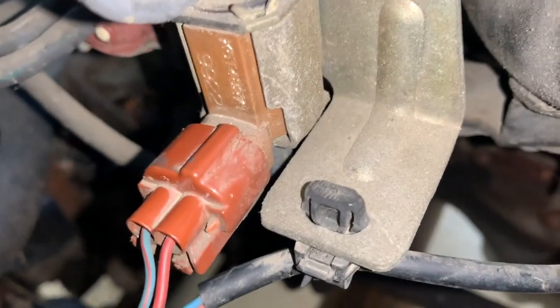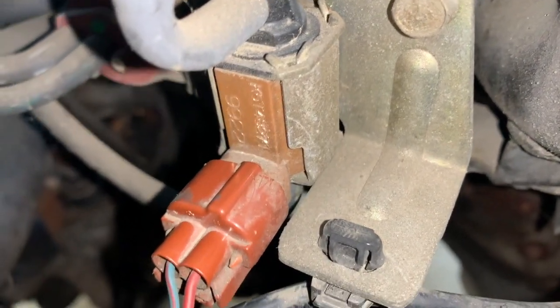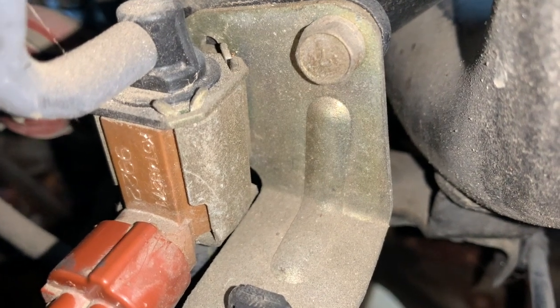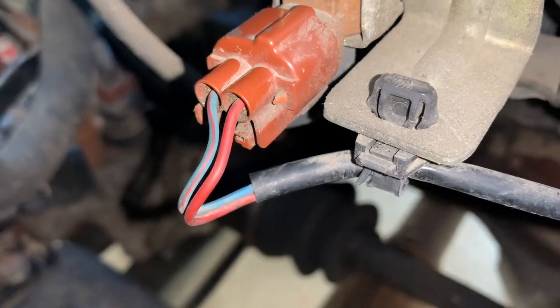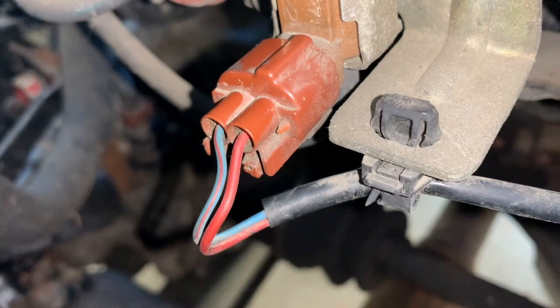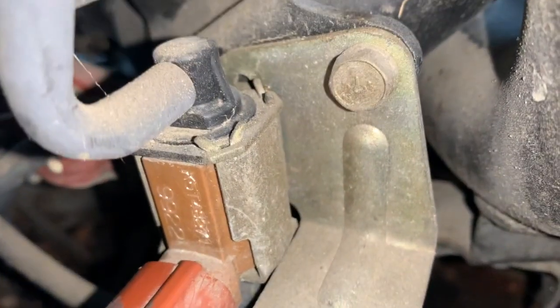Make sure the connection is in. Just going to disconnect and connect it back. For this purpose, I'm going to pull it out and show you how to do that. It might be dusty in there or something that's not making the connection anymore, so I'm going to pull it out so I can clean it.